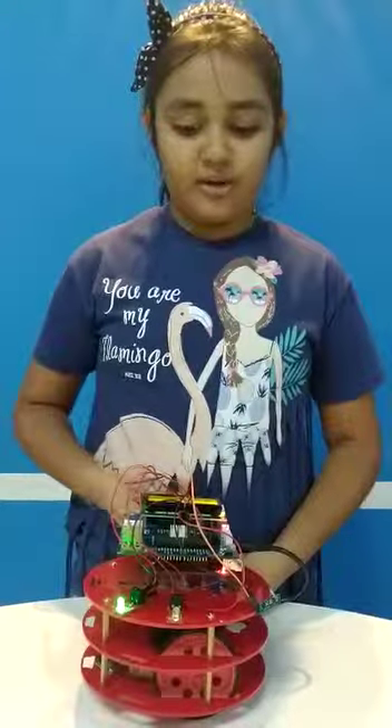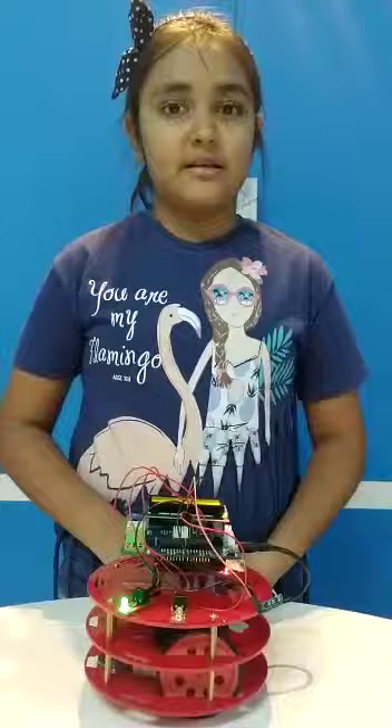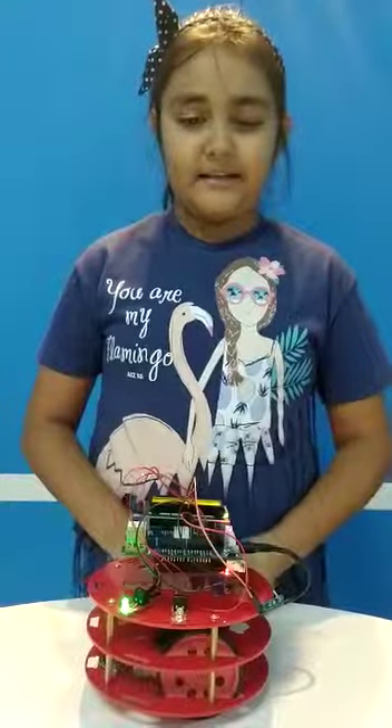Hello, I am Sunakshi and I study in Victory High. I am studying robotics in SP Robotics, which is our mechanical lab. I have done a project. The project's name is Magnet Field Indicator.